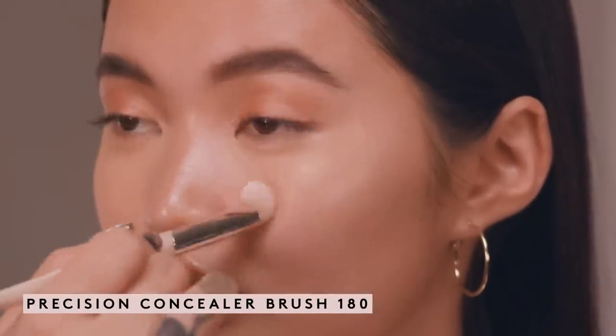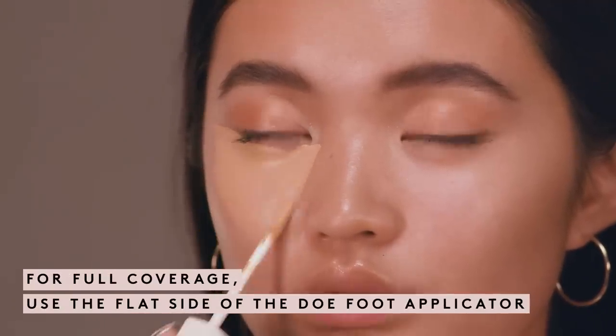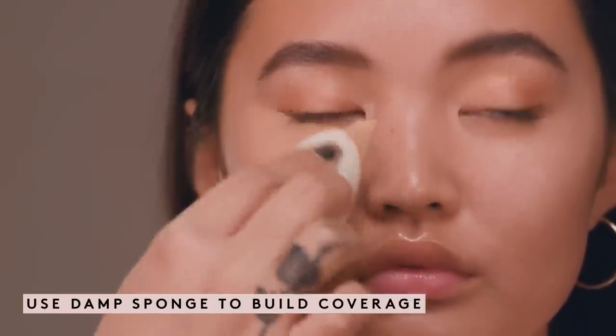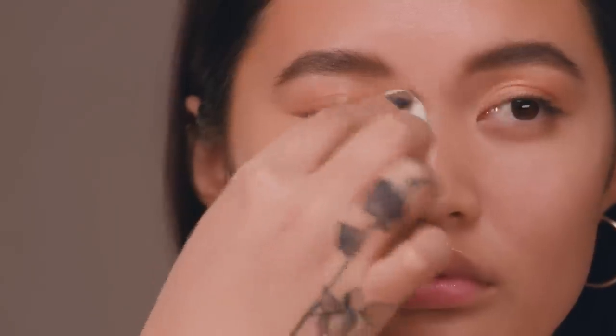This brush is great for light to medium coverage. For full coverage, use the flat side of the doe foot for the max amount of product, then blend with the low precision blending sponge duo. I love these sponges because they're super soft and they're the perfect size to fit underneath the eyes and in all the little areas where you need that smaller sponge to really get a great blend.